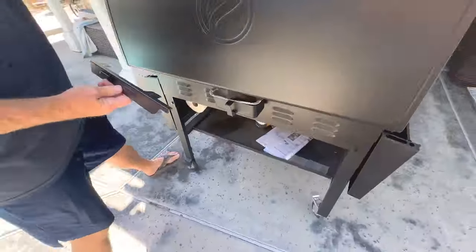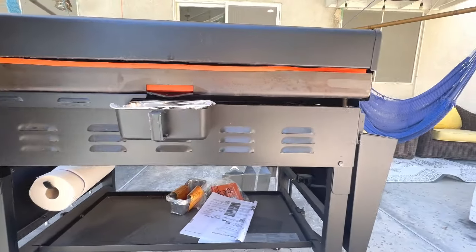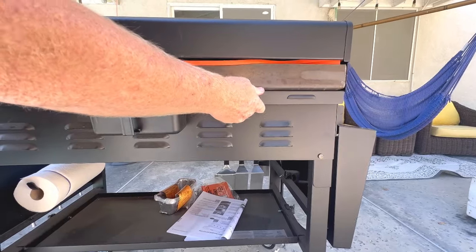Got to put the lid down to do that, and they just attach — one on that side and one on this side.